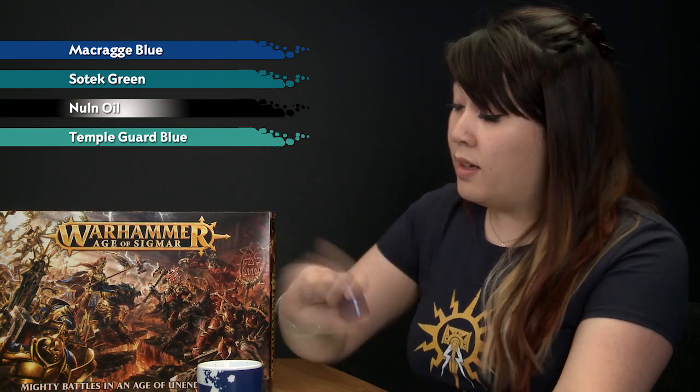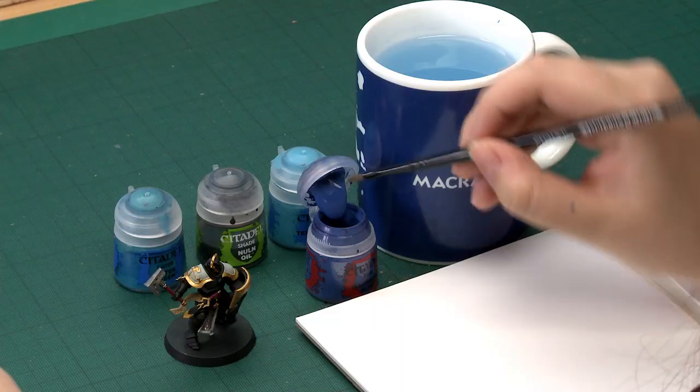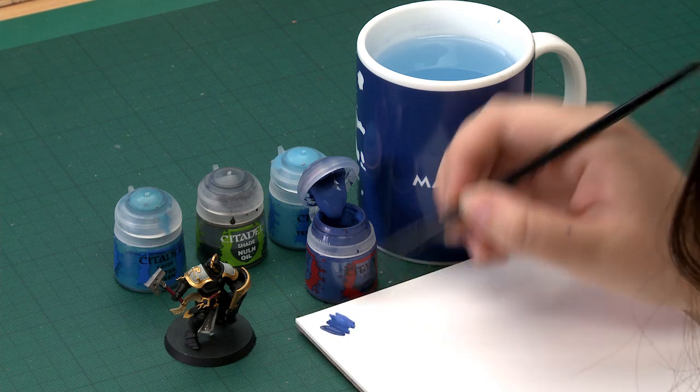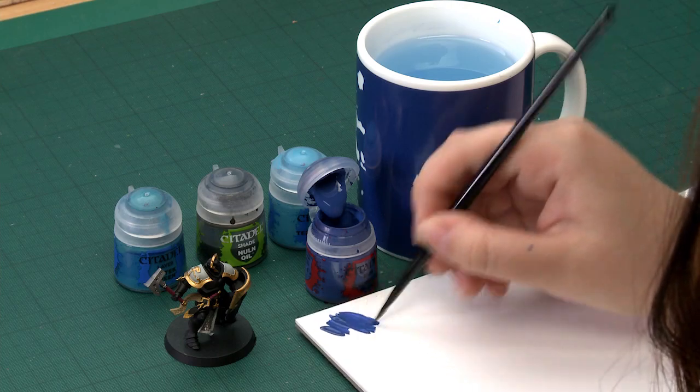I'll be starting with Macragge Blue. I'm just going to give my paint pot a good shake before I use it, and then I'll be using my medium base brush to apply this because I want a nice good coverage. I'll add a little bit of water to thin the paint down so it's nice and smooth on the model and doesn't obscure any details.